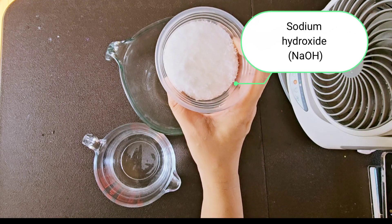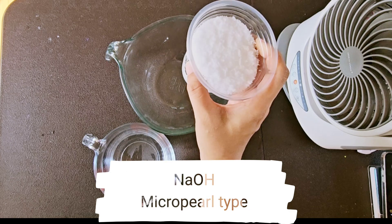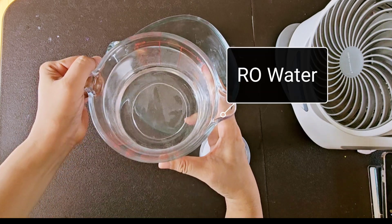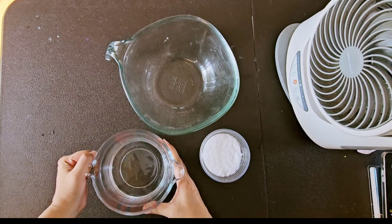I use pearl-like sodium hydroxide granules. Clean water from the reverse osmosis process, or distilled water, can be used.